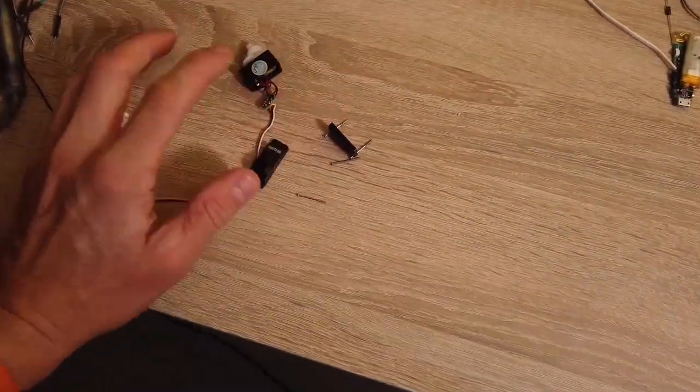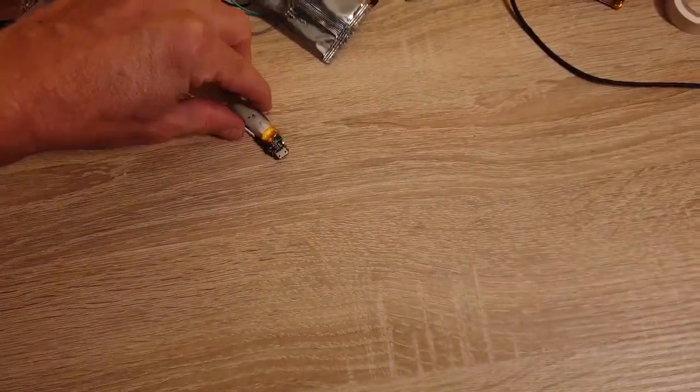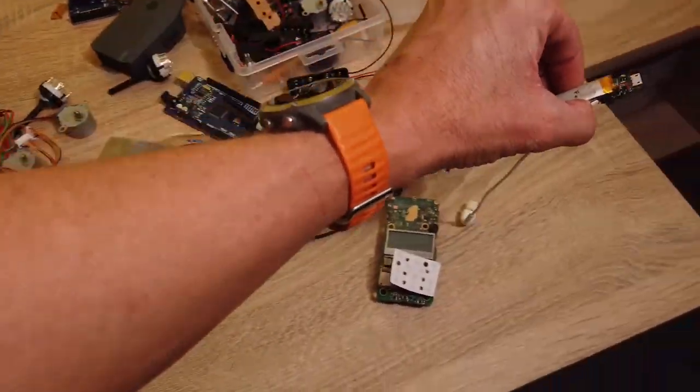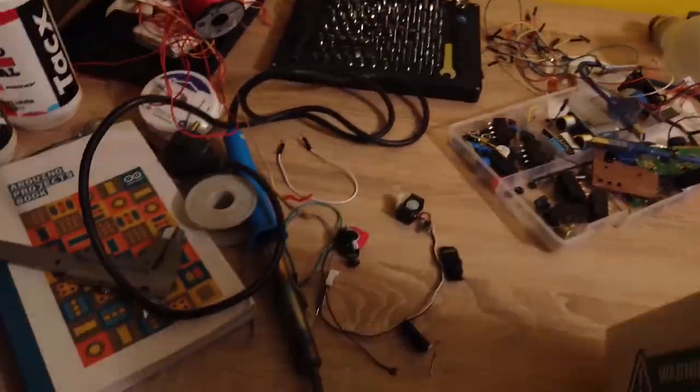I should be careful with that. My new team radio. I love getting these out.